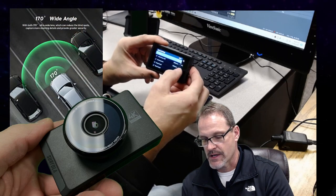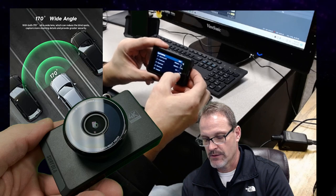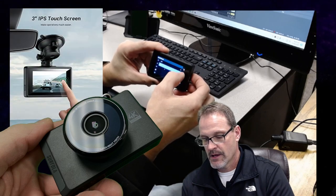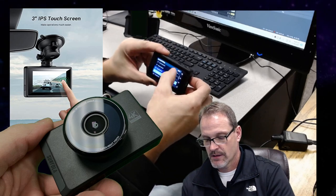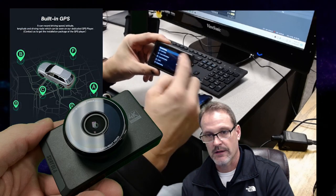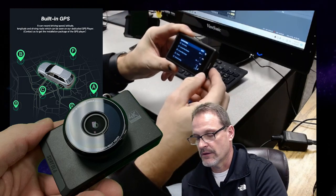Auto power, screen savers, and different things like that. Beep sounds, boot sound — the boot sound is a little annoying, but it's nice to know that it's turning on, especially when you're driving. Language settings. The touch screen works really good, and that's one thing that I think they did really well.